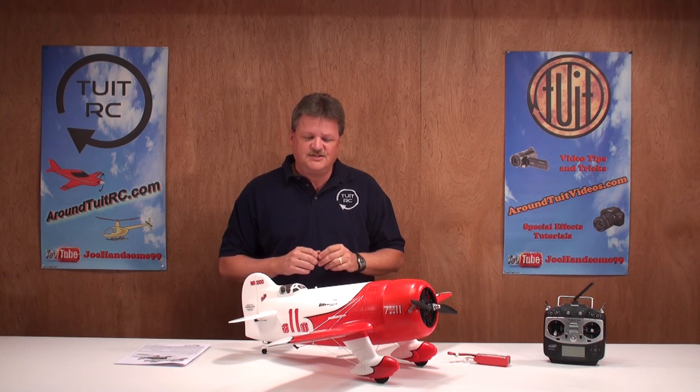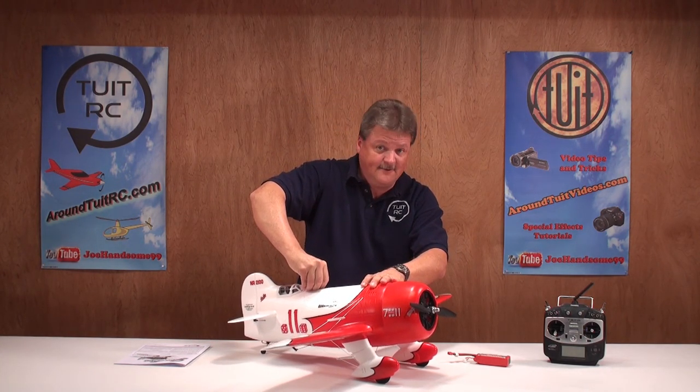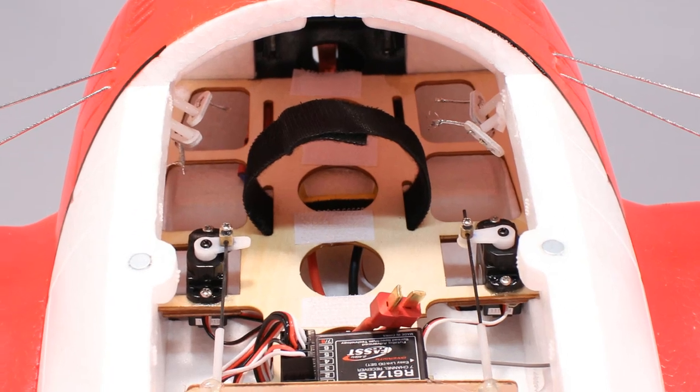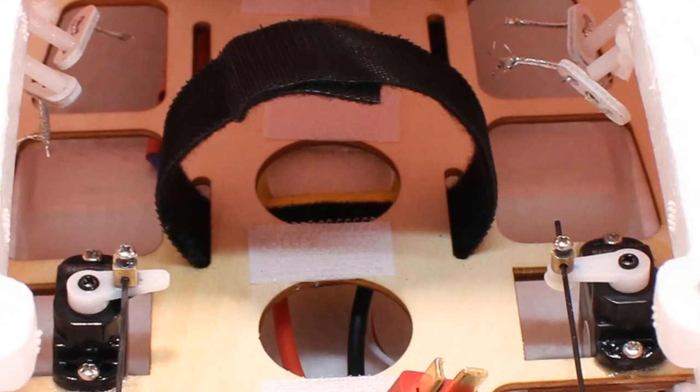Now let's pop the hatch on this airplane and take a look at the internals. The hatch is held onto the airplane using strong magnets. On the inside you can see the pre-installed rudder and elevator servos, and there's tons of room in there to install your own receiver. In the center where you see the Velcro, that's where you would install your battery pack.